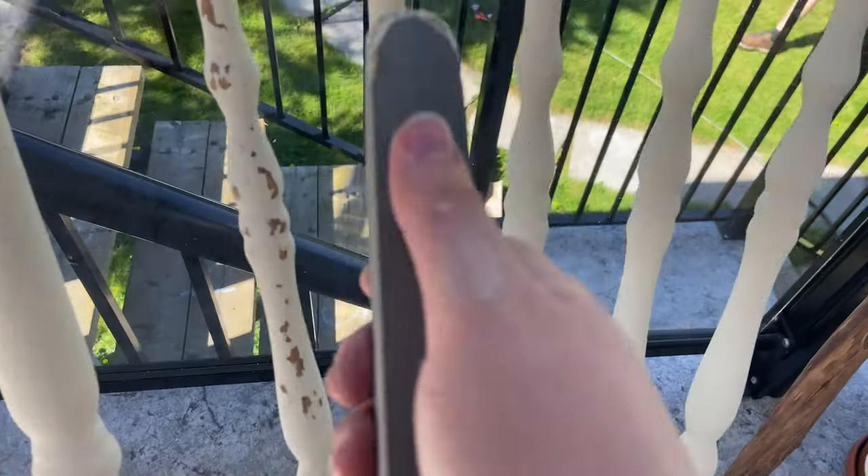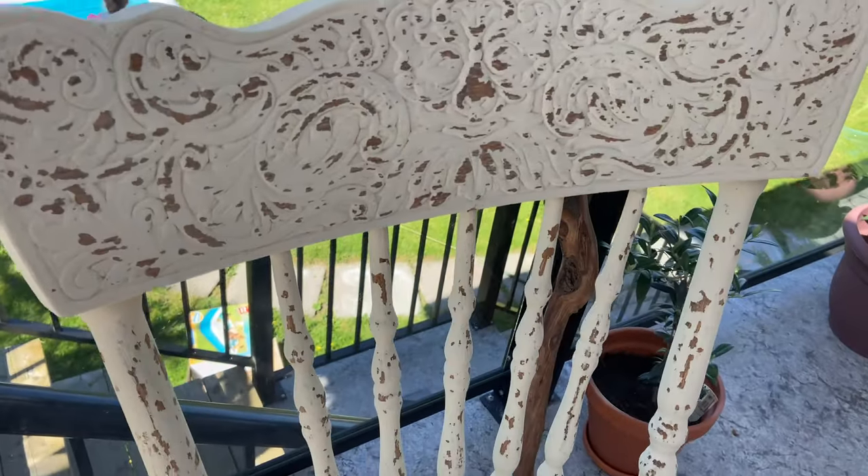I did the same thing on the seat as well, and then the rungs and the legs of the chair to give it a really Victorian rustic look.